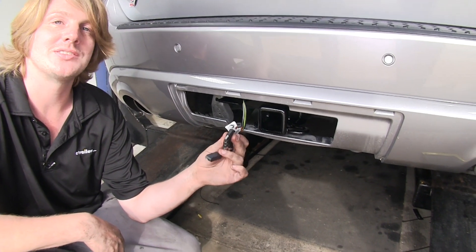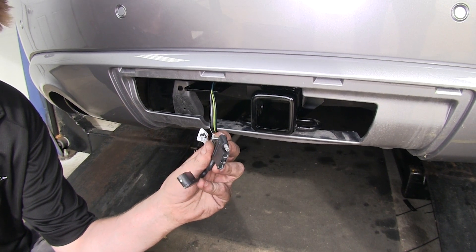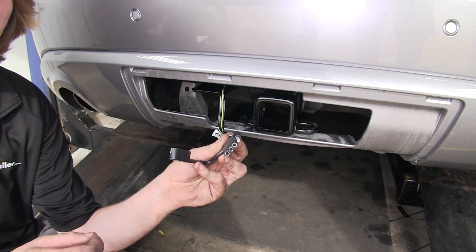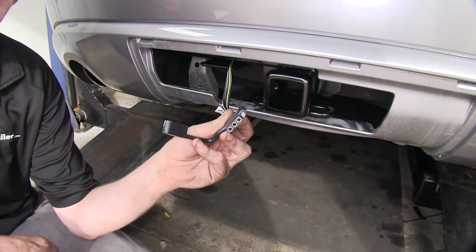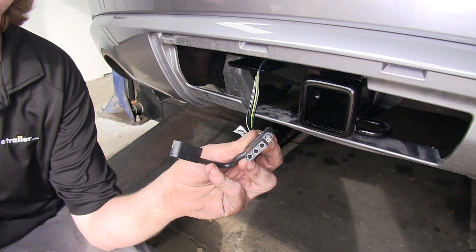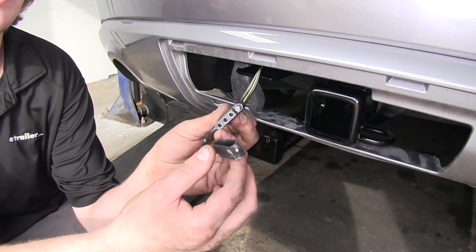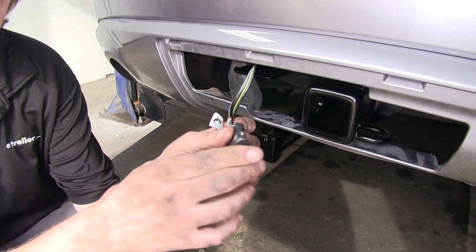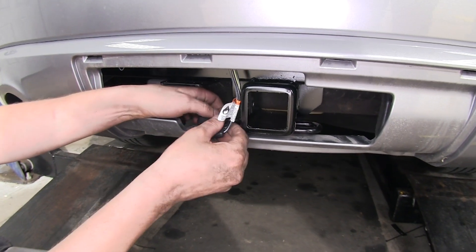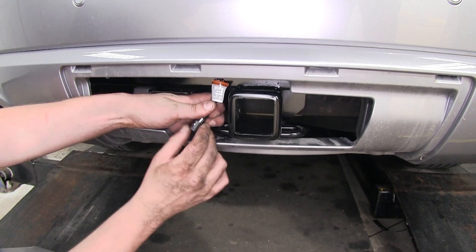One of the nicest things about this harness is that it has a module that will intercept the signals at each of your left and right tail lamp assemblies. It will see those signals and then generate its own signal and send it back to our connector. This module has its own dedicated power circuit that is fused, so if there's any faults on your trailer, the fuse will just open to our module and it won't affect any of your vehicle wiring. You can correct your trailer's faults and then just replace the fuse and you're ready to get back on the road. There's a dust cap located on the end to help keep out any dirt and debris when you're not using it, and it can be used to hold your harness up out of the way by hooking it onto one of the safety chain loops on your hitch.